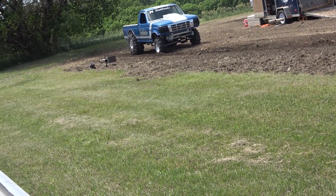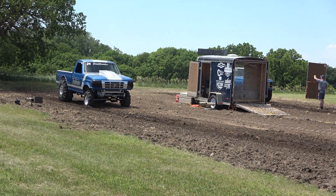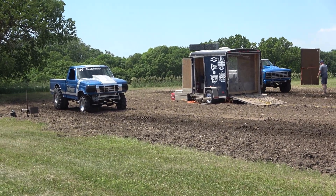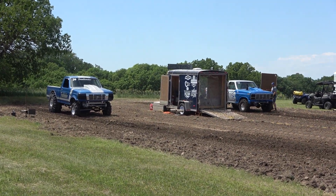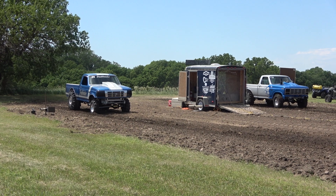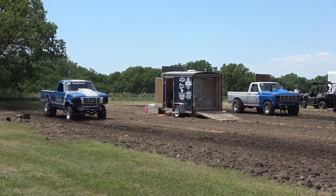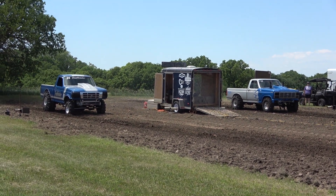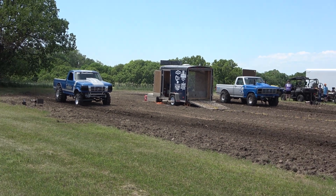Got a new young gun — Thomas Balloon. Dad's helped him there. Danny helped start this organization, probably close to 20 years ago now. This is brother and Danny's old truck, and they're getting it all figured out. Thomas ran the truck a little bit last year, made a couple of passes, everything is good. The parents are over there — that's a family deal.